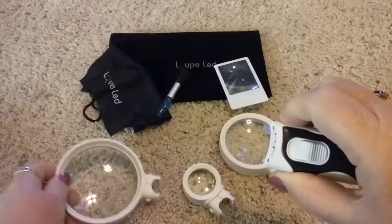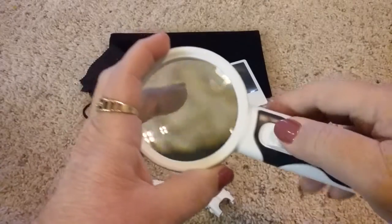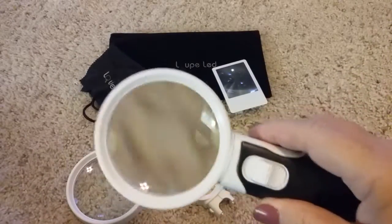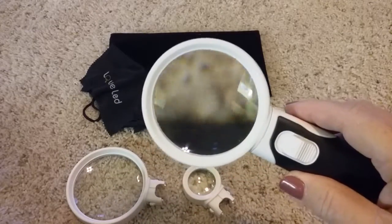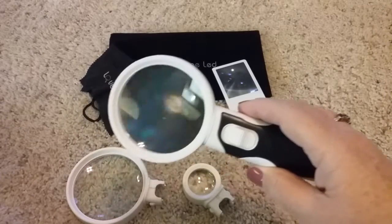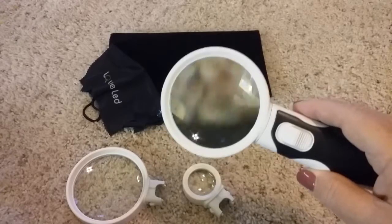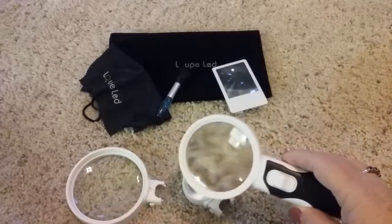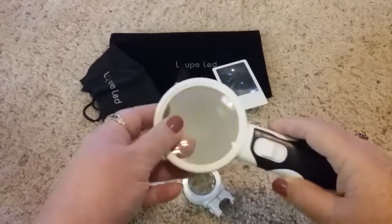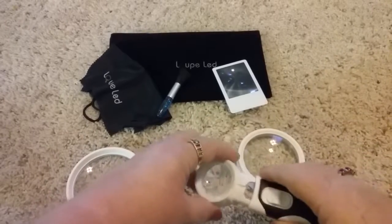Push in on the buttons on the side to remove the glass and put on the next one. You can see how much bigger that is now. Let's put that on the brush here — you can even see the individual threads on the carpet, so it's quite a bit larger.